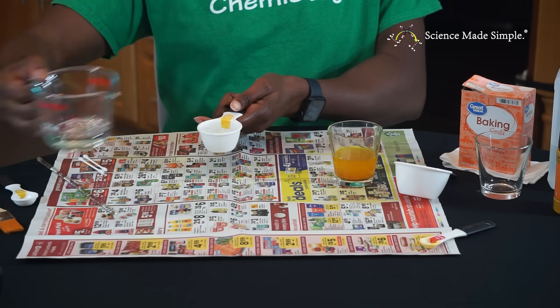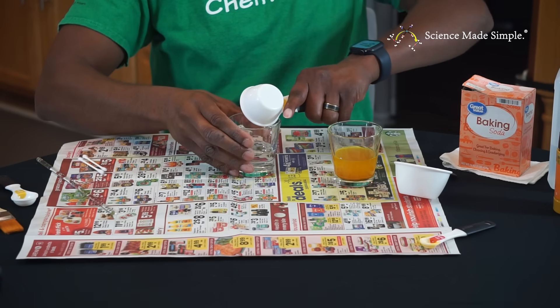Pour a quarter cup of water into the other empty glass and add a tablespoon of baking soda.